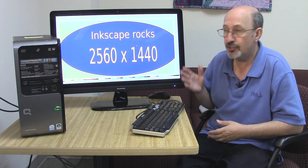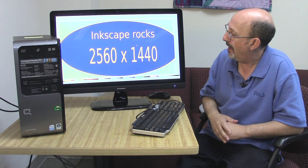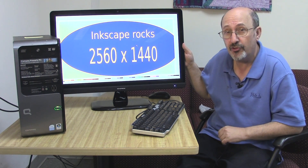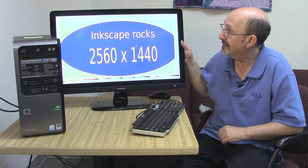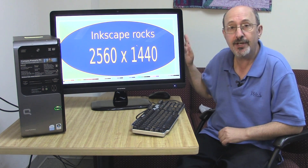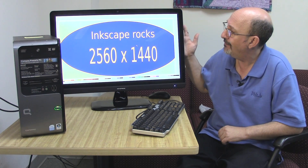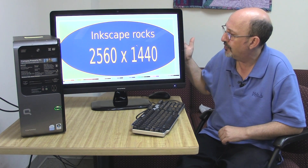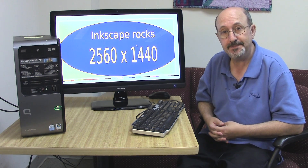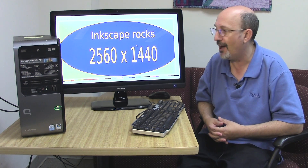So this is Phil Shapiro — I wanted to show you this solution. Once in a while, these Monoprice monitors also go on sale. You might see this 2560x1440 monitor for like $300 rather than $400, which is a very attractive price for such an excellent creative tool. This is Phil Shapiro signing off.